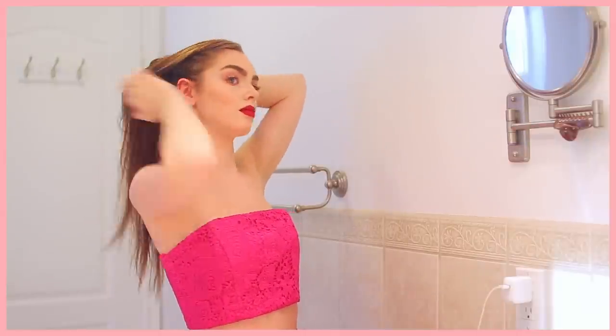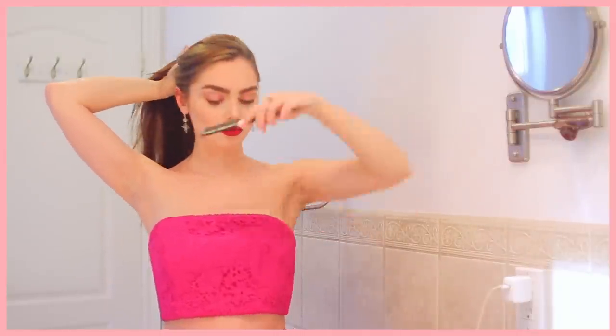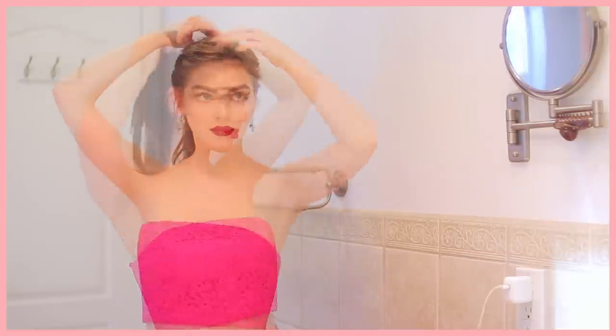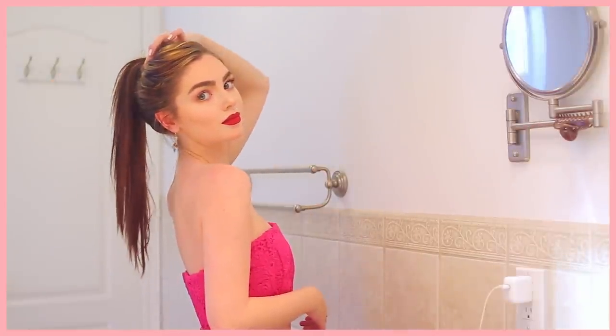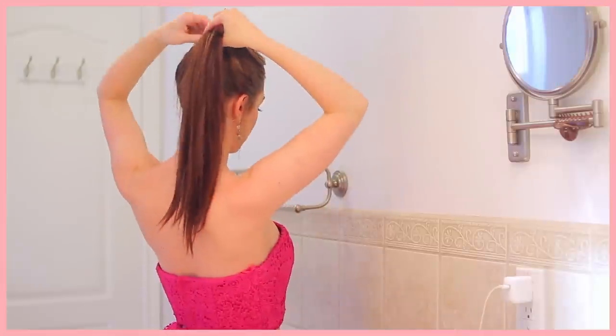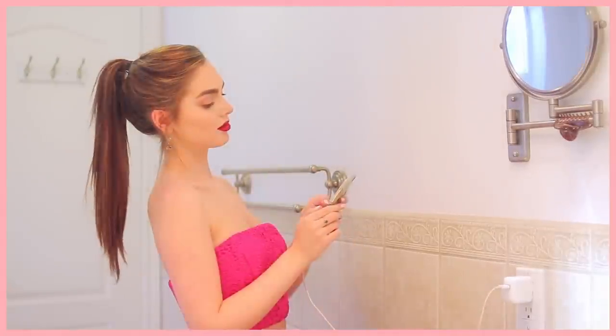For Lily's fishtail-accented bun, start with brushed-out hair and bring it into a high ponytail. The hair flowing into the pony should look soft and a bit undone, and have a slight off-centered part in the front. I took two bobby pins and crossed them in an X at the back of the elastic for a perky high pony.